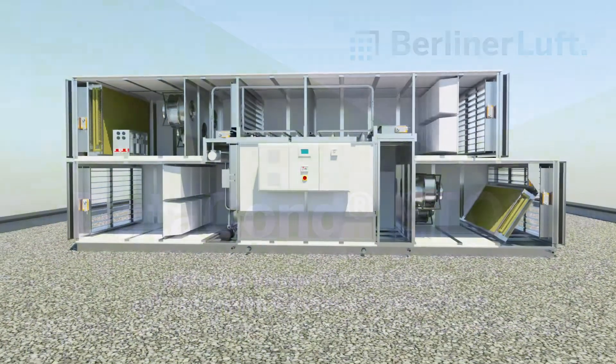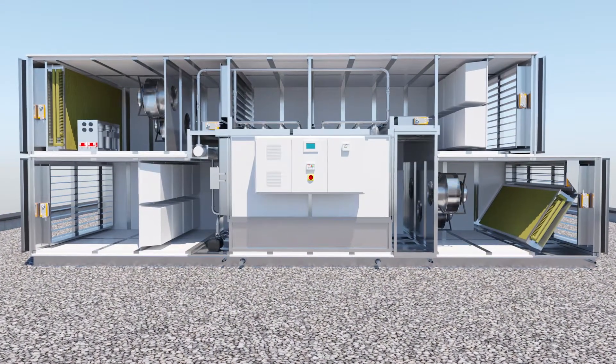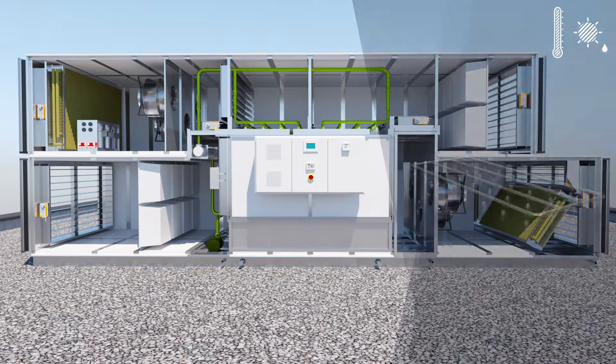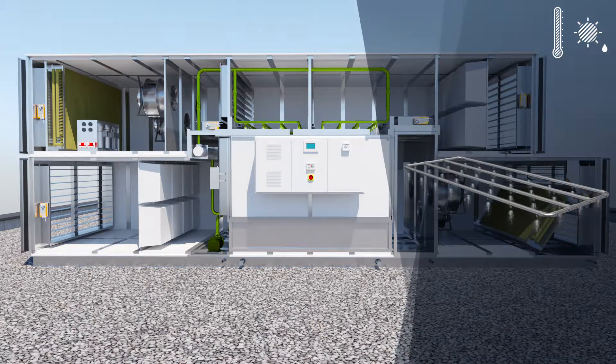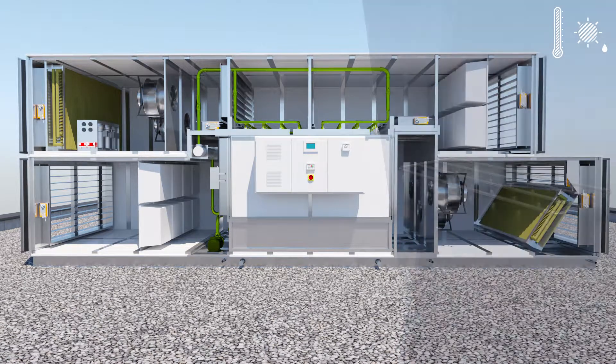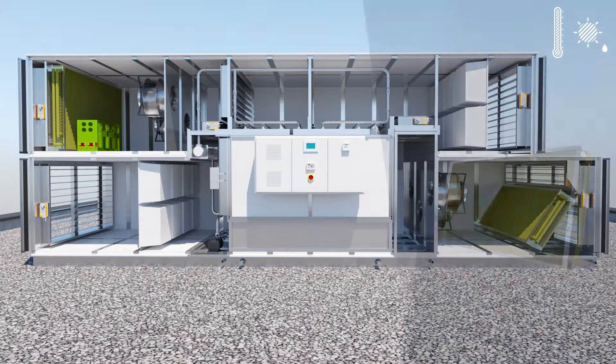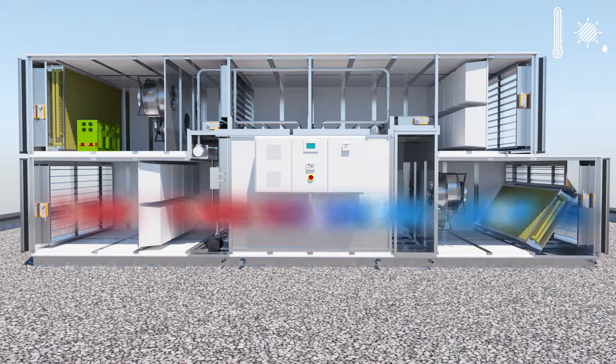If the outdoor air temperature increases further and the air is humid as well, the optional integrated mechanical cooling can be activated in addition to evaporative cooling. If the humidifiers fail, the mechanical cooling takes over completely. The required cooling is ensured by the evaporator in this mode, and the condenser dissipates the excess heat.